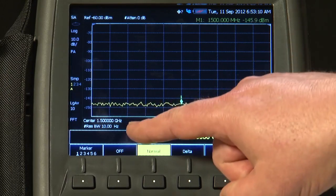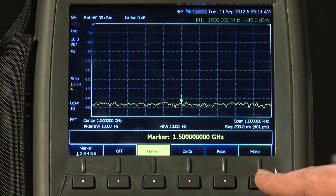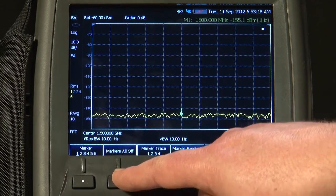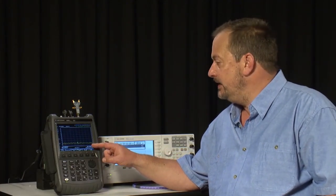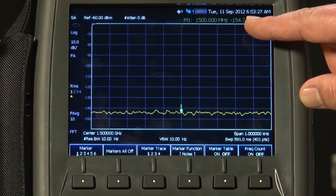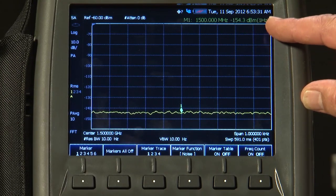That's in a 10 Hz resolution bandwidth. If I press more marker function and the noise marker, this will normalize the amplitude measurement to make it as if we were measuring within a 1 Hz bandwidth. You can see that we have a noise floor, or displayed average noise level, of about minus 154.7 dBm per Hz.